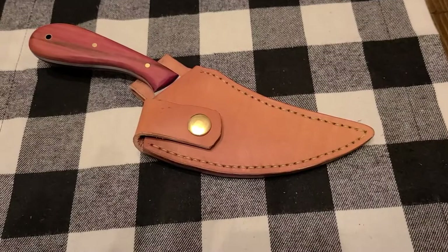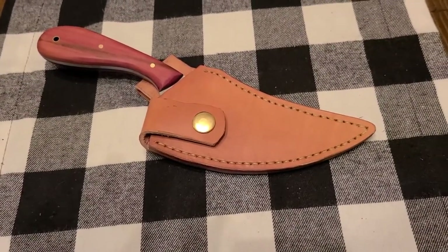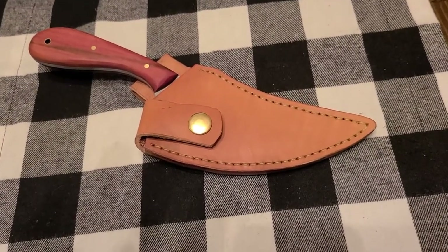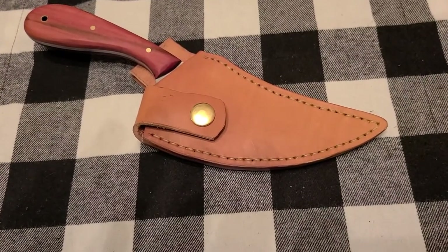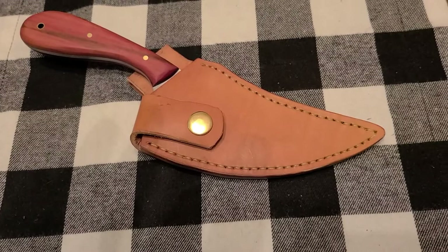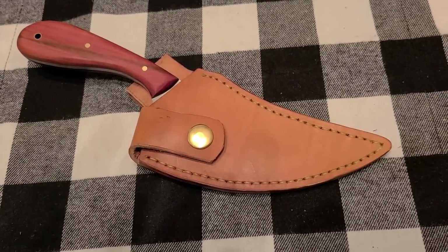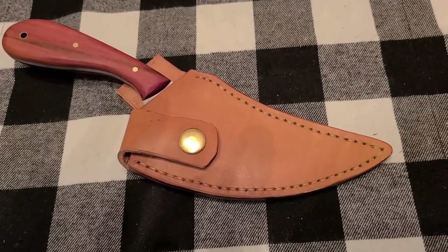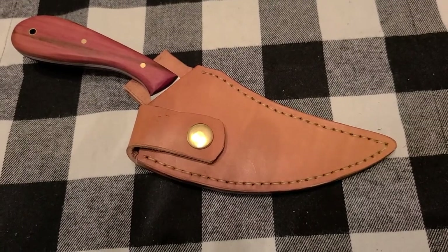There she is — came out really nice. I hope I've convinced you that this is something you can do and I hope you try it, because it's really a satisfying project. It's kind of therapeutic doing all that stitching — just sit there and turn on some music. I really like it. This may be a keeper. Until next time, stay safe, stay healthy, we love you — come back and see us.